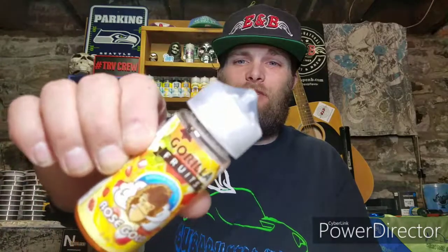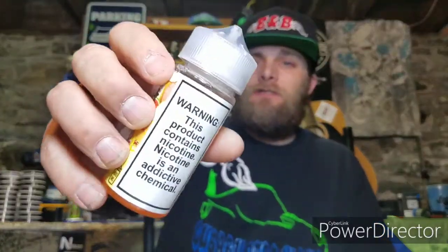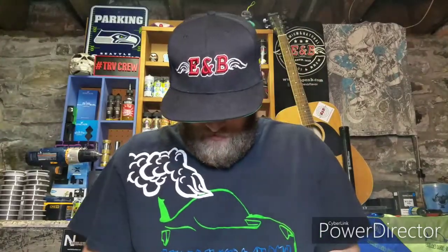On the air inhale I get a lot of that pomegranate. On the exhale I get a lot of the strawberries and a little bit of the lychee. It comes in a 70-30 blend. I've got it sitting here in a 100ml chubby gorilla bottle at a 3mg nicotine level. And it's a damn good blend.